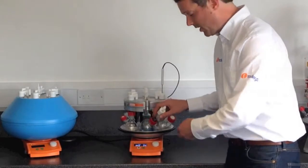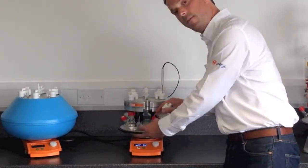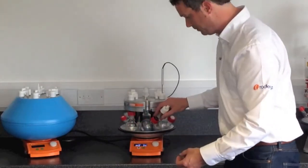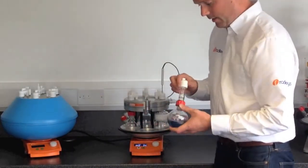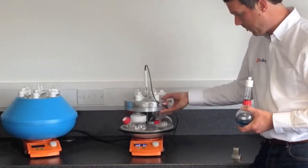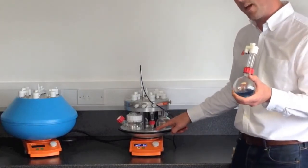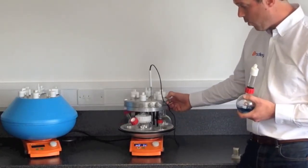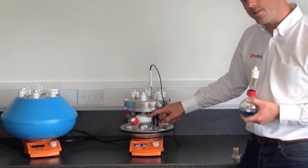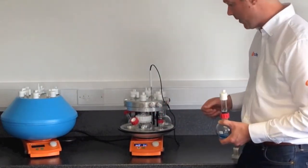The glass vessel is also custom made to be a really good fit in the block, so the heat is transferred very efficiently through to your solution. There are lots of different types of glass flask, from 5ml — which is here using the insert — up to 250ml. We have wide-neck flasks that allow you to get a large stirrer or a spatula into the top at the end of the experiment.